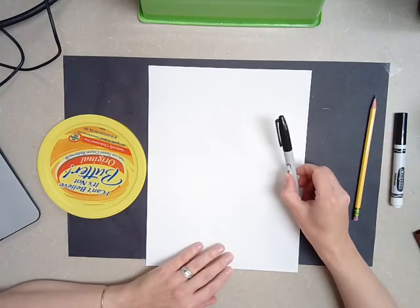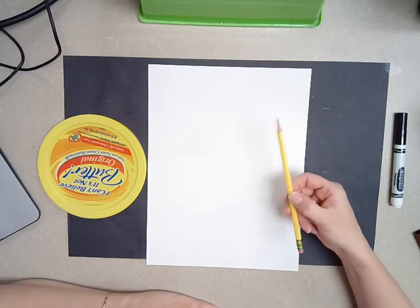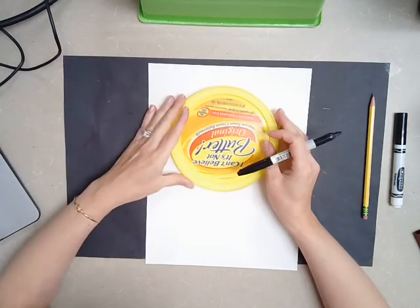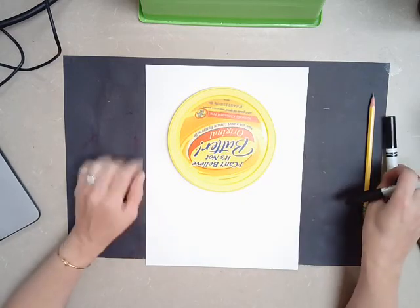I am going to be starting with a Sharpie first, but you are going to be starting with a pencil. The reason why I am starting with a Sharpie first is just so you can see it a little bit better on your screen. But you will start with pencil and then trace with a Sharpie or your black marker.